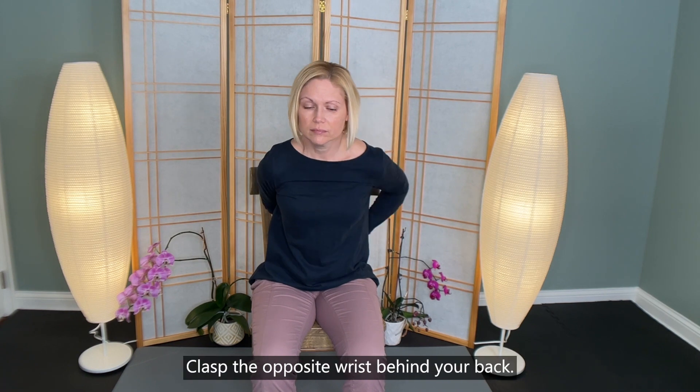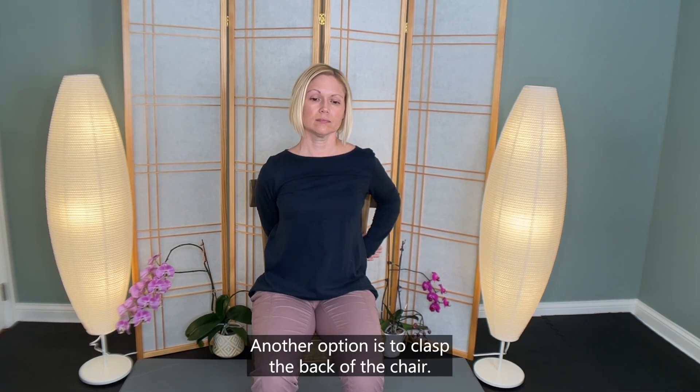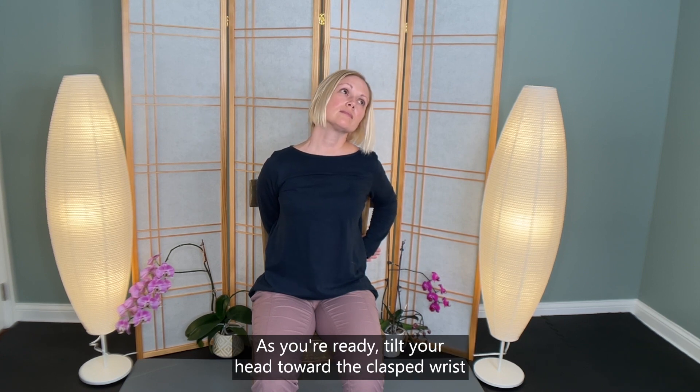In switching sides, clasp the opposite wrist behind your back. Another option is to clasp the back of the chair. As you're ready, tilt your head toward the clasped wrist.